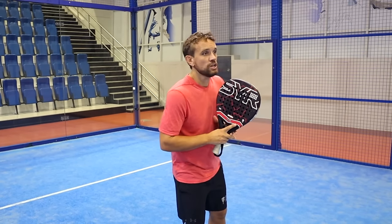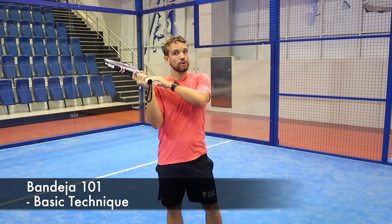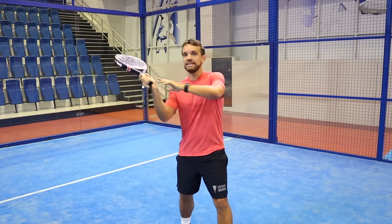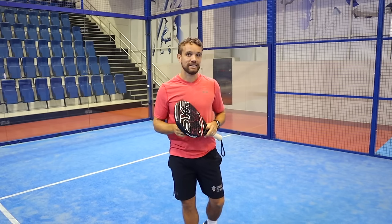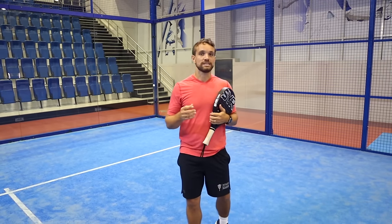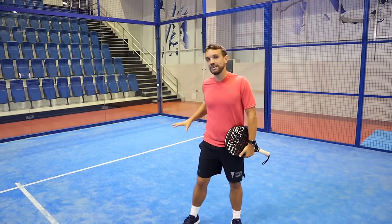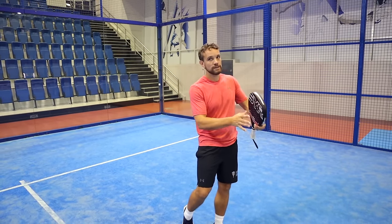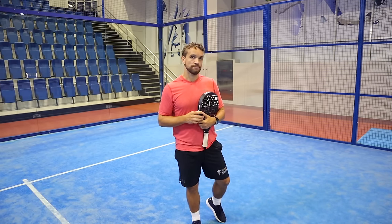In this video we're going to simplify the bandeja. If you've come relatively recently to paddle and you're not Spanish, you'll be wondering what the bandeja is. The name comes from the word 'tray,' referring to how they used to hit the shot with the racket in that position. The name stuck and now people across the world use 'bandeja' for this shot. In a lot of videos I refer to it as a defensive smash, because it's often hit with the purpose of getting back to the net. In this video we're going to break down the technique and explain when you would use it.